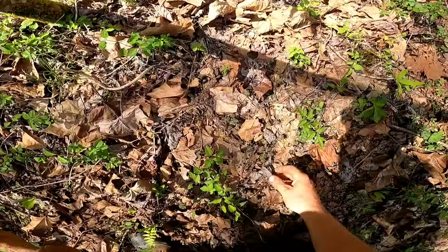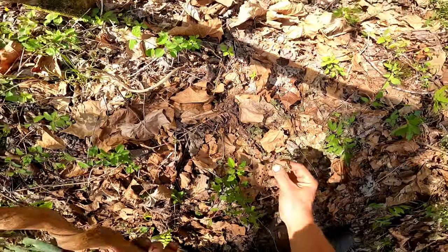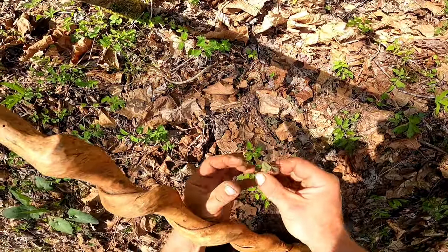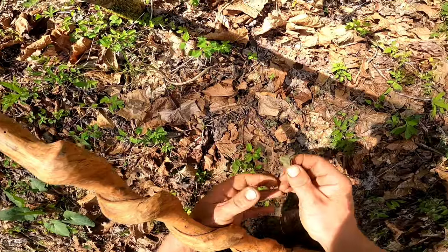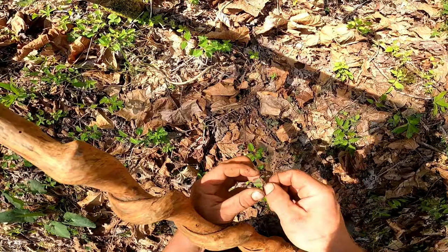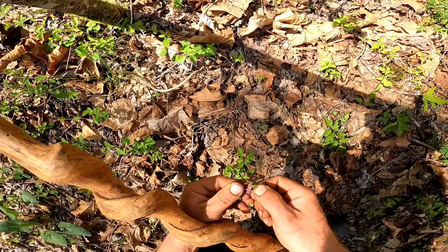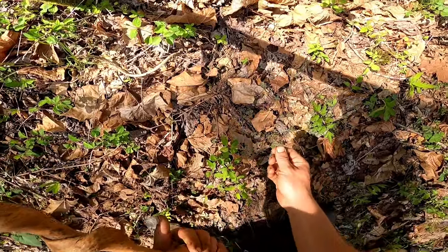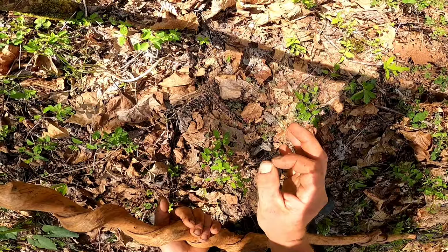No way — I knew we had some, I didn't know we had some here. This right here is wood sorrel, and it's the real kind. You can tell because it looks like a clover, but the backside is purple. These are awesome, one of my favorite plants. It actually grows a tuber underneath it. They're really, really small, but that is food. That's edible.